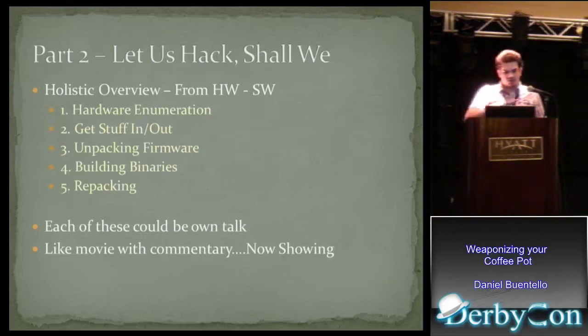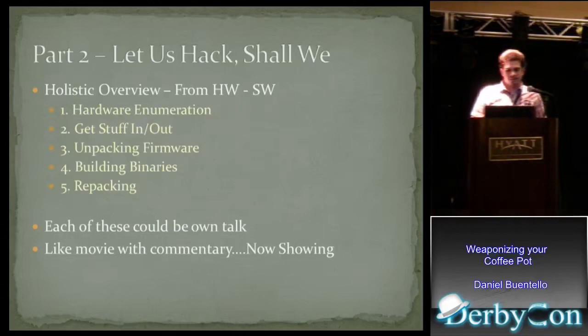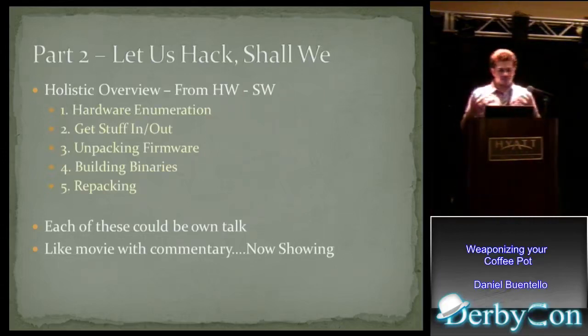This is going to be a very holistic overview, all the way from the hardware side to the software side. We're going to look at hardware enumeration — basically looking at devices to figure out how they work. Then I'll talk about how to get stuff in and out of this hardware, because there's no Ethernet port or USB — sometimes there is USB if you get lucky, but often there isn't. We'll also talk about unpacking firmware and learning its structure, building binaries for non-Intel architectures like ARM or MIPS, and very briefly, repacking firmware. Each one of these topics could be a talk on its own, so the best way to do something like this was to pick a target and go along with it. Think of this part of the talk as a movie with commentary.